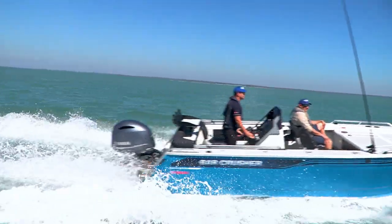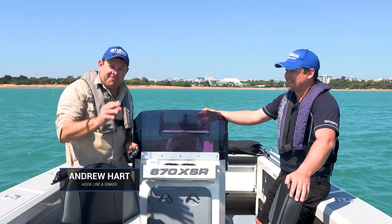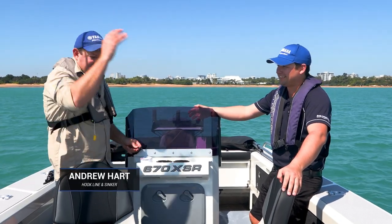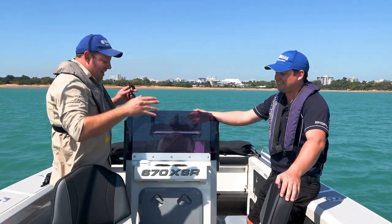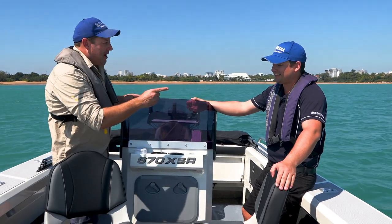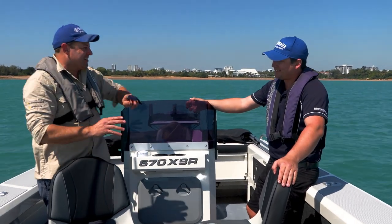I've been very, very lucky over the last 15 years to have been able to experience pretty much every make and model Bar Crusher that there is, from the hard tops to the cutty cabs to the big centre console that we're running at the moment. But this is the XSR, and it's the first time I've seen one.